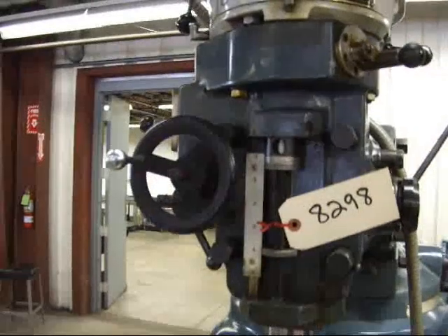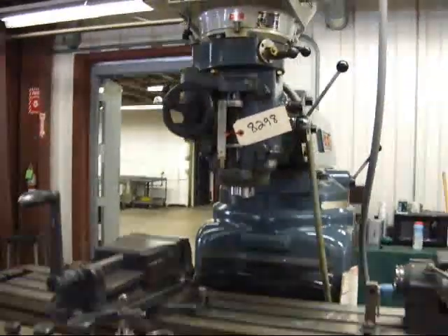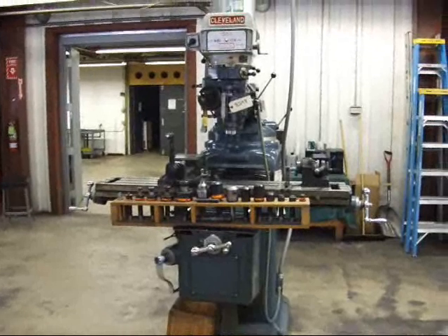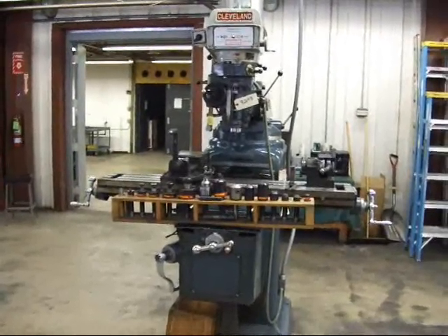Again, 4 horsepower, 10 by 52, excellent condition. Buy with confidence. Please visit our website at www.wigglesworth.com to view all our available machinery.